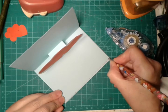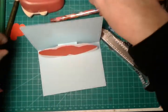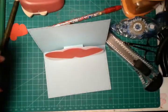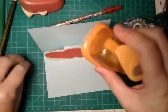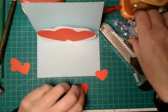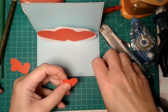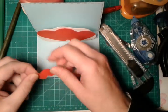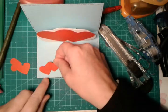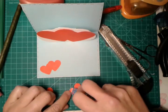Voilà, here are the results. Now we will glue this part with a paper punch heart — we will create our little hearts. Or if you have some stamps or stickers, you can add them to your greeting card as well — it's more personal and more unique.